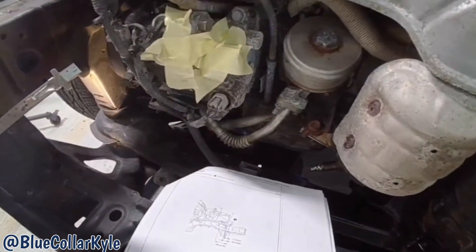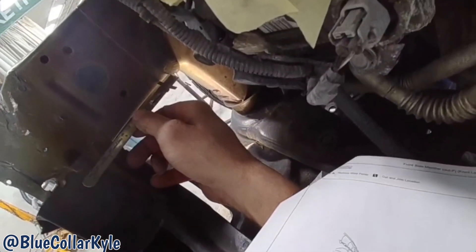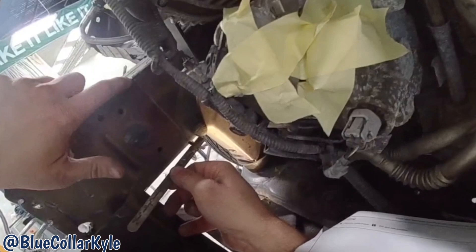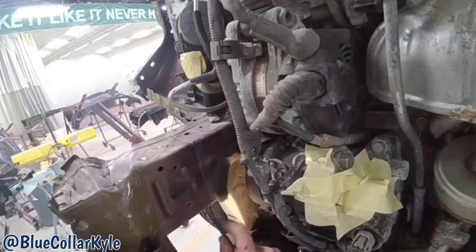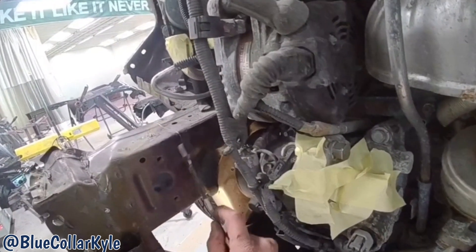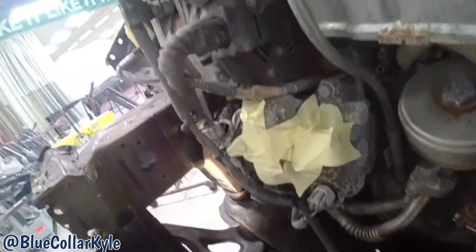Going by the procedures, they want this 17mm back from the edge right here, which is right where that laser seam is. That laser seam is where two different thicknesses and/or strengths of metals are connected, so that's probably why they want it sectioned right there at that seam. That makes it easy.